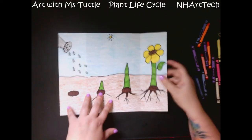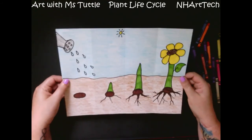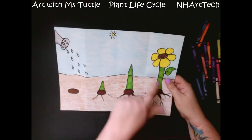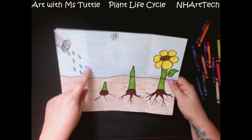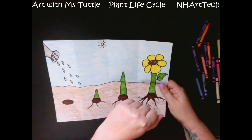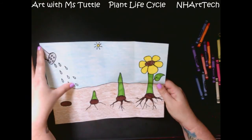All right, now I have finished my plant life cycle picture. I have my seeds and how they are growing up to above the soil. I've included a watering can to show that plants need water, a little sun far, far away to show that plants need the sun, and my sky is all nicely colored.